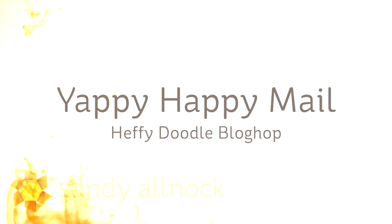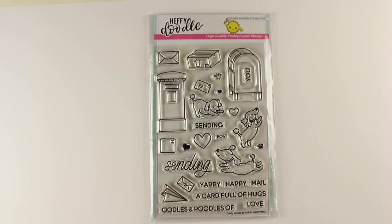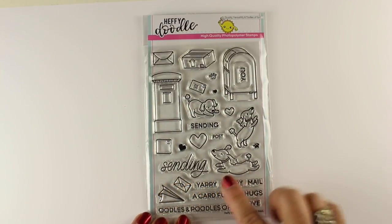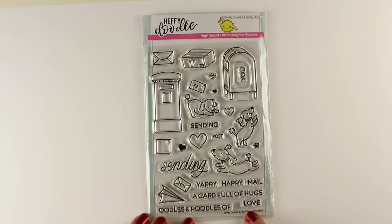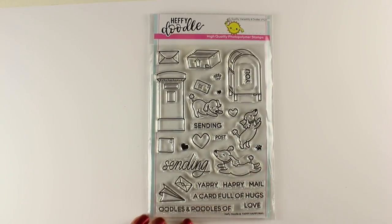Hi there. I'm Sandy Alnach, artist and paper crafter here on YouTube, and today I'm going to do some Yappy Happy Mail. This is for the Heffy Doodle Blog Hop, so you know what a blog hop means — go hop along and leave comments, because there's probably prizes. This is the stamp set called Yappy Happy Mail that I'm going to be using today.